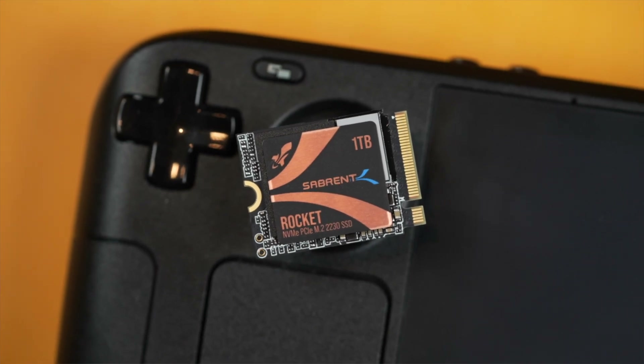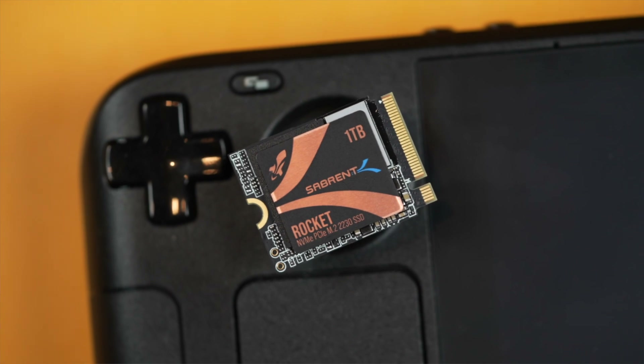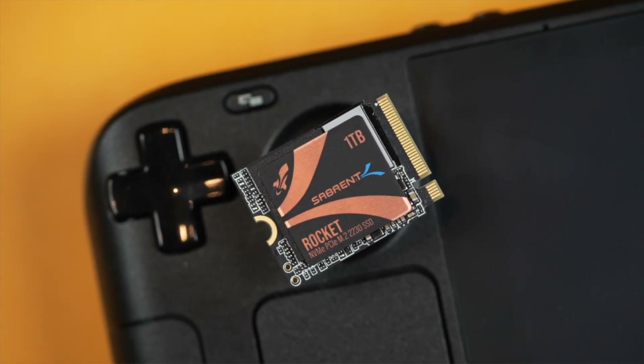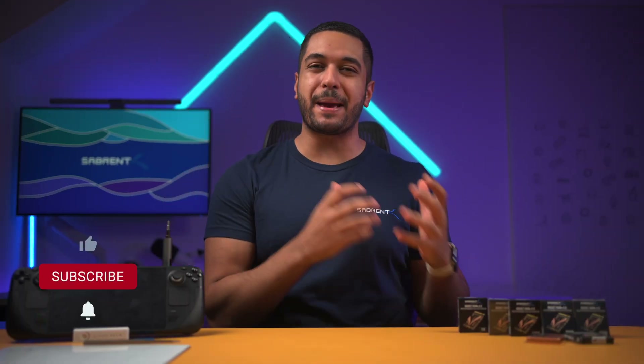With our new Sabrent Rocket 2230 SSD that provides PCIe Gen 4 class speeds to this small form factor SSD, this SSD is the perfect size to fit inside of the Steam Deck. So in this video, that's exactly what I'm going to do. Hello everyone, my name's Mike and here at Sabrent we love to make and talk tech.